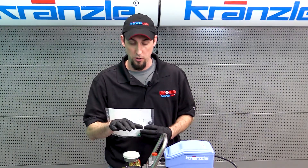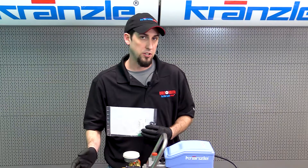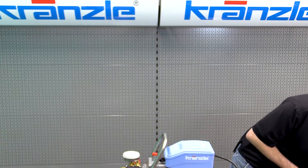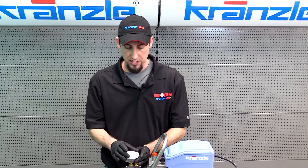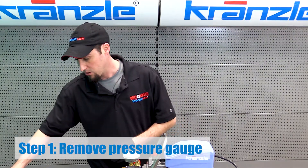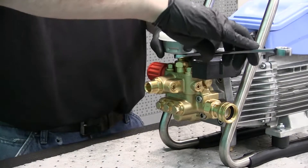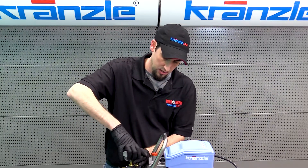Because this is a brand new pressure washer we're using for this demonstration, the check valves in it are still in good condition, so I won't be installing the new ones — I'll show you removal and installation with the existing parts. We're going to start with the pressure gauge. It's important to remove the gauge first so you don't damage it when removing the other caps. For that we're going to use the 14-millimeter combination wrench.